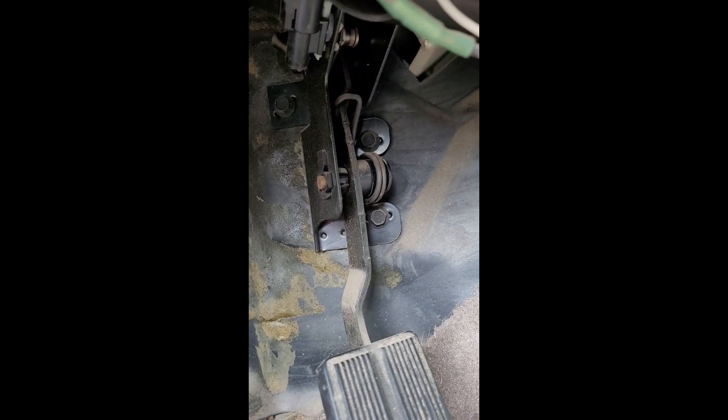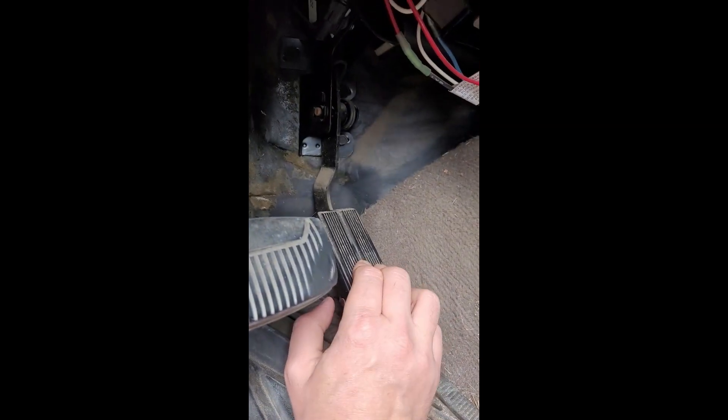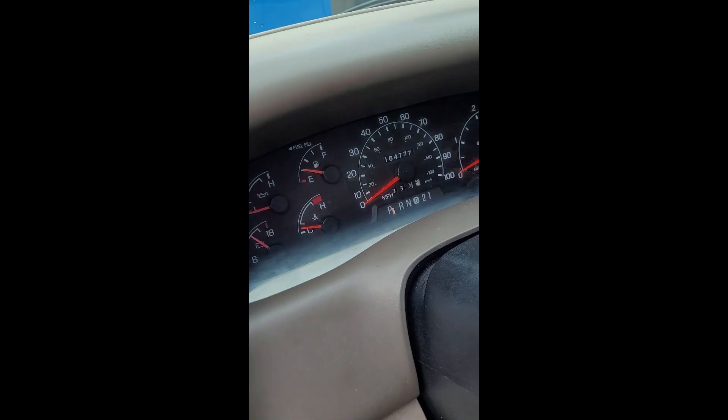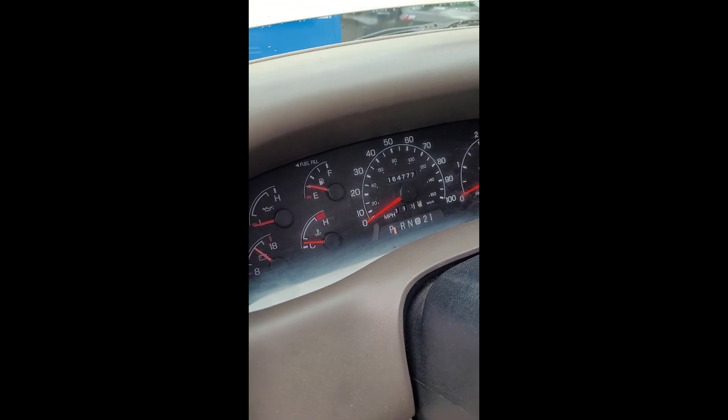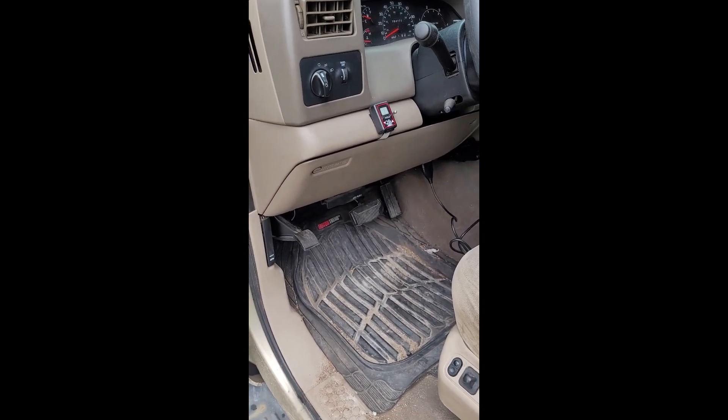You can see there's one, two, three bolts holding it in and two plug-ins. This is a common problem on these Fords, and this one has got a hundred and sixty-four thousand miles on it, so I think what we're gonna do is get ourselves a new pedal.